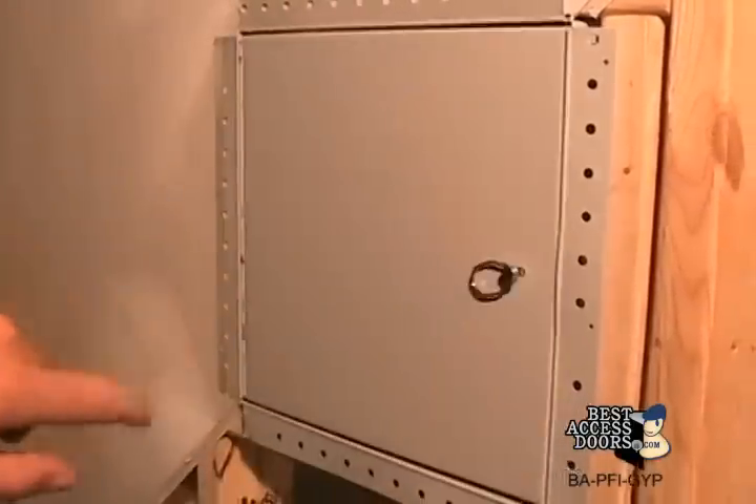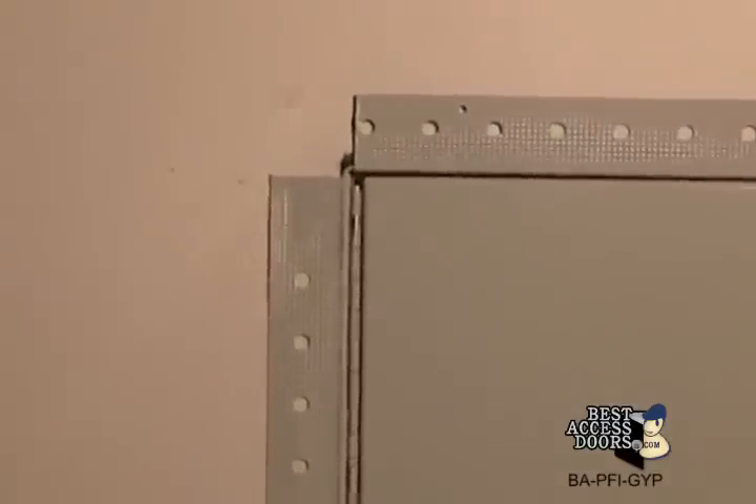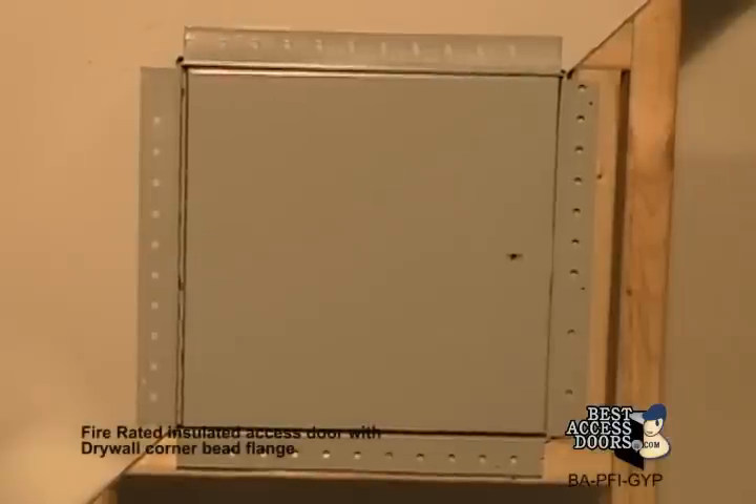Once the installation is complete and the provided springs are hooked to the back of the panel, the door will be self-closing and self-locking. Constructed of a 16 gauge cold rolled steel frame and 20 gauge door, protected with a paintable high-quality gray polyester powder coat finish.